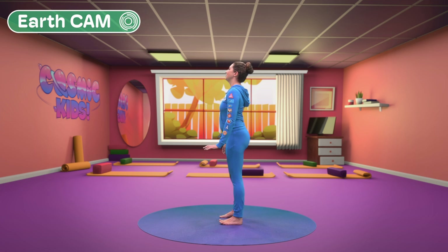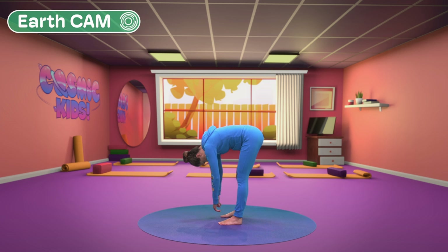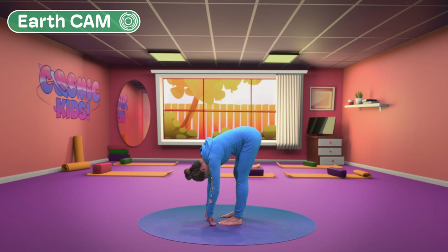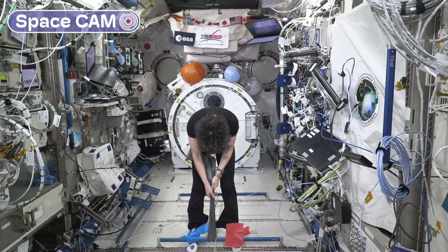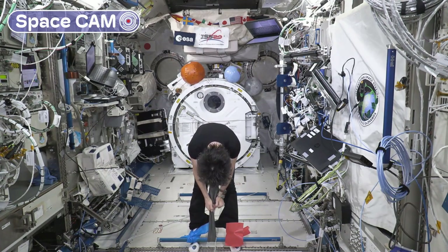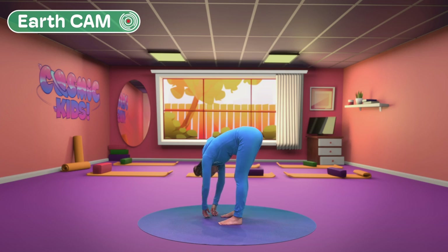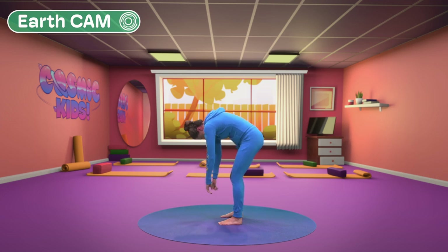Let's try our hello earth. Standing tall, we fold all the way forwards towards the earth. This is easy for us on earth with gravity. But how about for Samantha? Without gravity, Samantha has to pull herself down on a magic elastic band. Well done Samantha! It feels nice. Let's roll all the way back up.